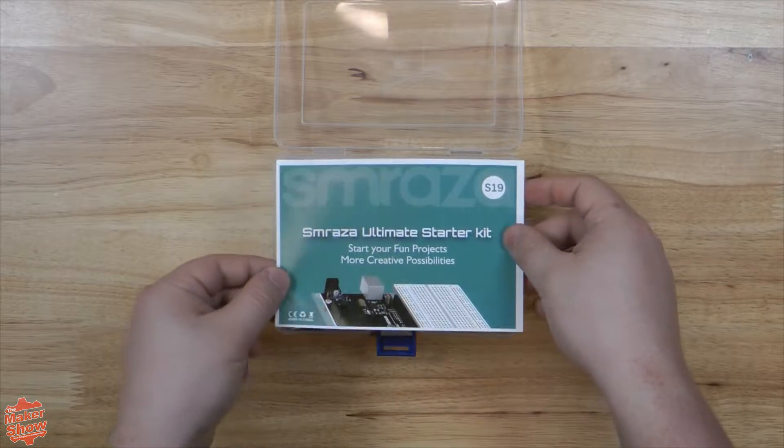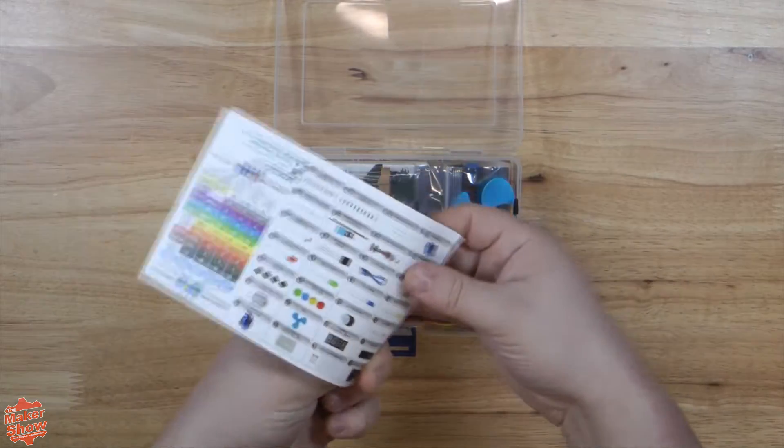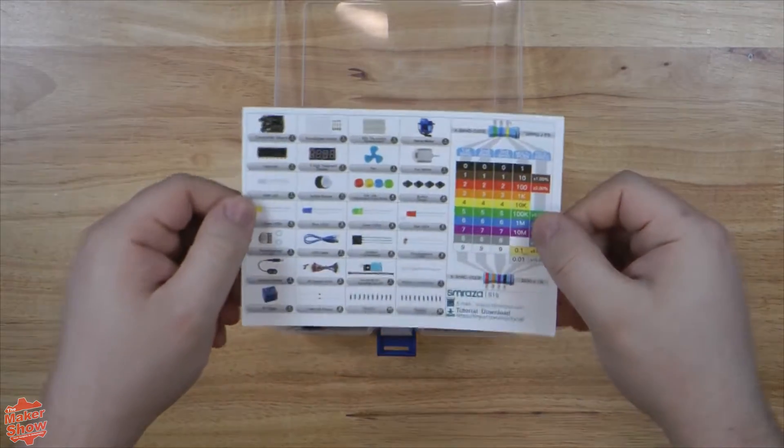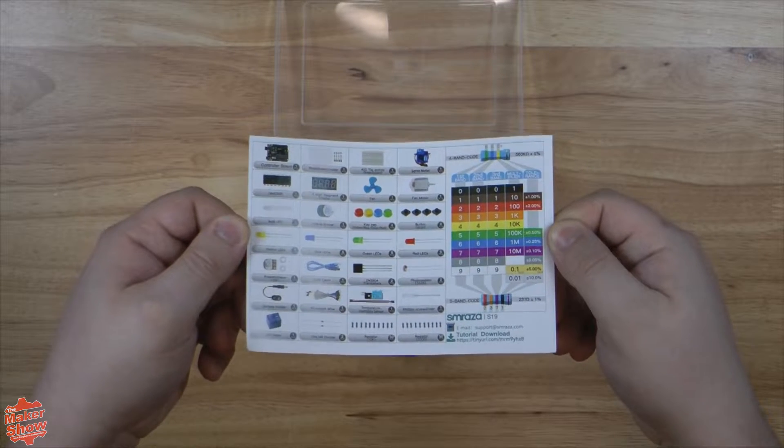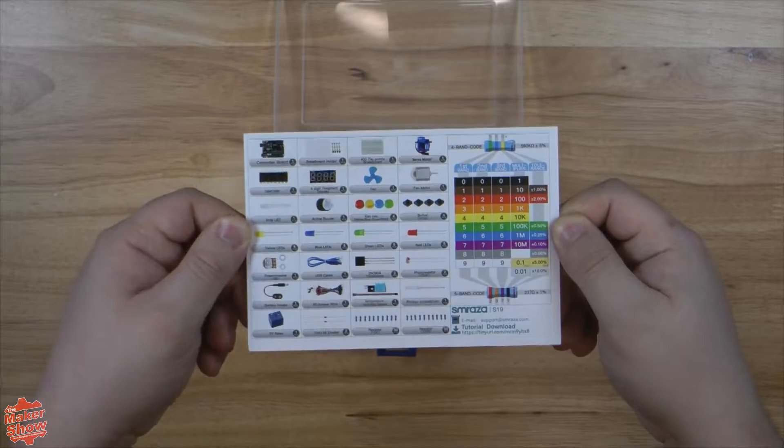We have the name of the kit here, and on the back we have a comprehensive parts list we'll be going through. We also have a resistor diagram, quite useful for beginners, and the link to download the tutorials and the code we'll be running today.